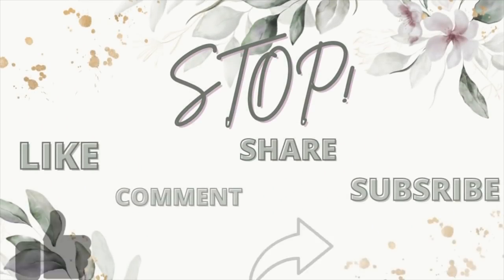If you guys would take a minute to like, comment, share, and subscribe to my channel, it really helps my channel to grow and helps YouTube to notice me just a bit more.